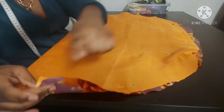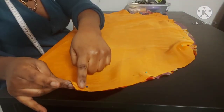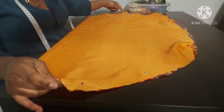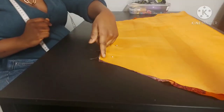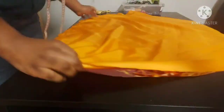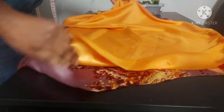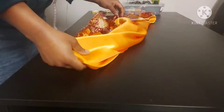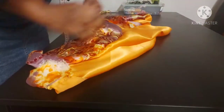Take your fabric to the machine and sew around the top — just a curve at the top — and then a straight line at the bottom. The sides will be open. Turn your fabric the right side out and then just give it a quick press to make it nice and neat.